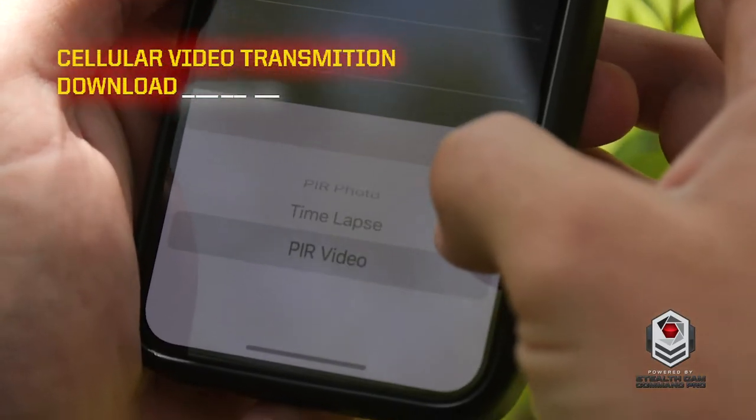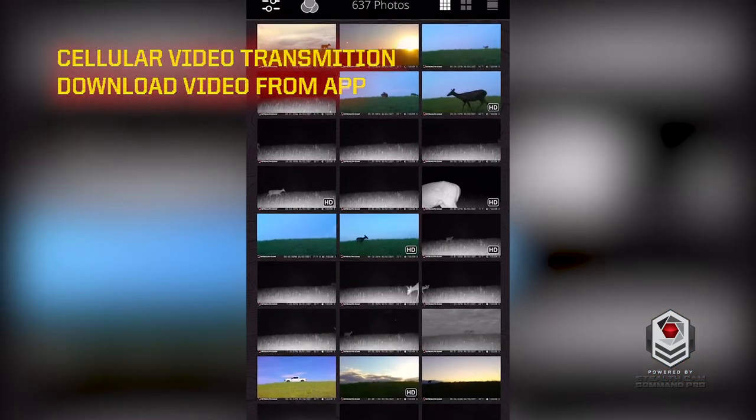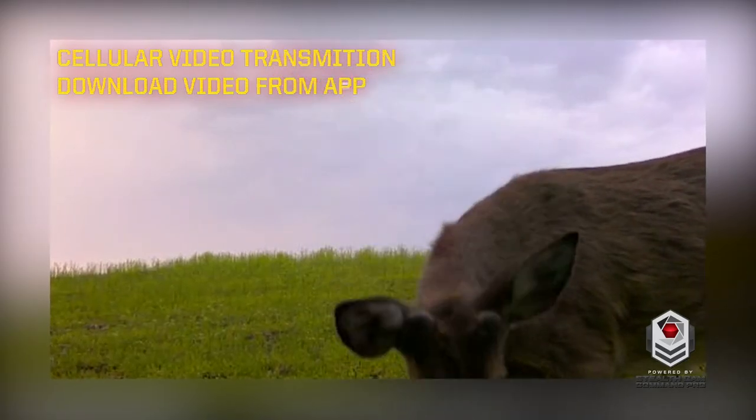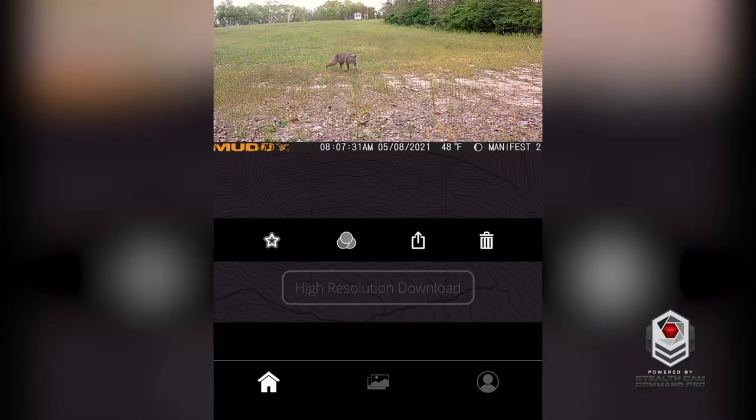Brand new to the Manifest 2.0 is the ability to switch the camera to video mode. Users will receive a GIF preview on the Command Pro app, allowing the user to decide if they would like to download the full video.